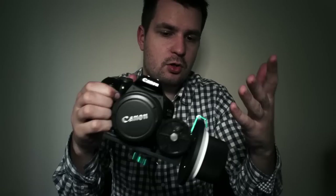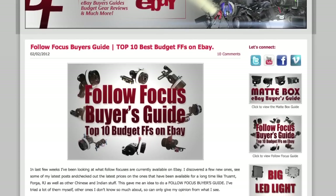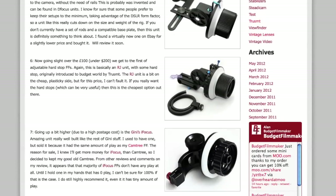It's a very cheap follow focus and while the gearbox is definitely not the best, it performs okay. I hope this video was useful and will help you with your future follow focus choices. If this follow focus is not your cup of tea, I've reviewed quite a few others on my YouTube channel, and I also have a follow focus buyers guide on my website listing the best cheap follow focuses available on eBay. Thanks for watching and I'll see you in the next one.